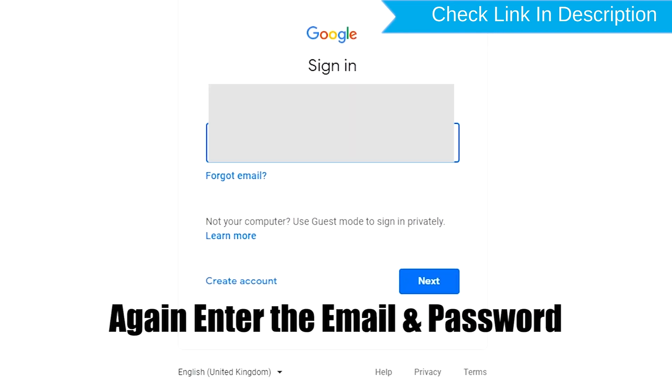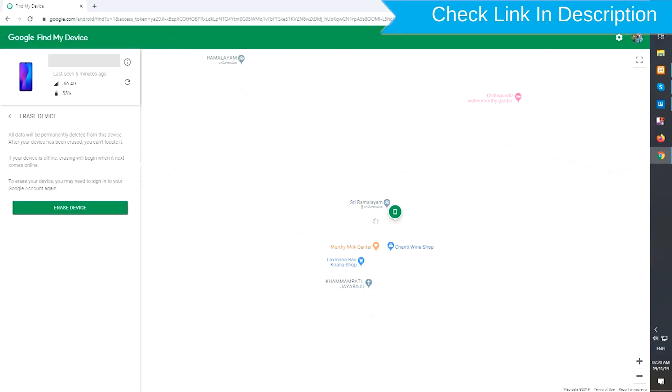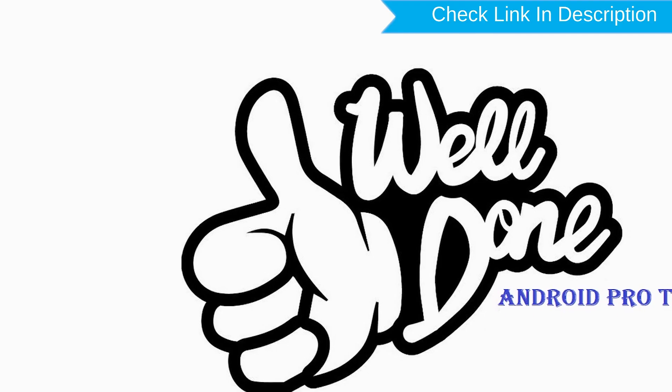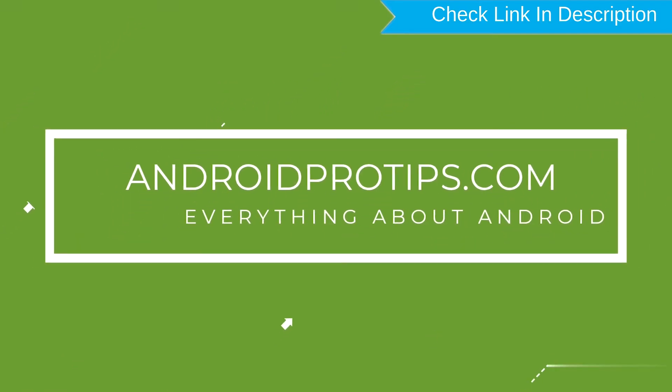Again, enter your email and password. Next, you will see the Erase All Data menu. Then tap on the Erase option. Well done, you have successfully reset your mobile. Follow AndroidProTips.com to get more Android tips.